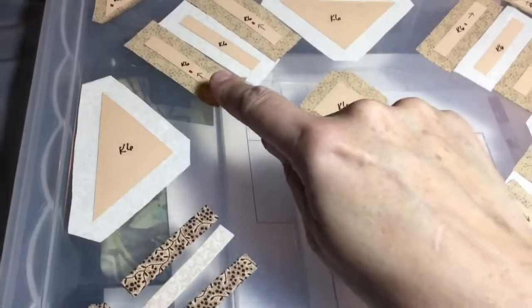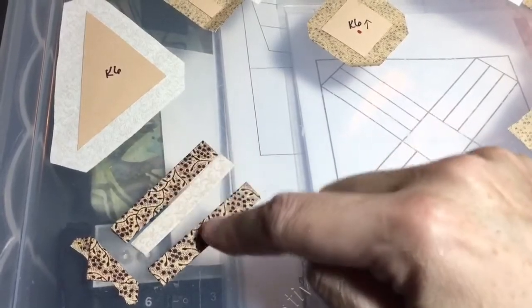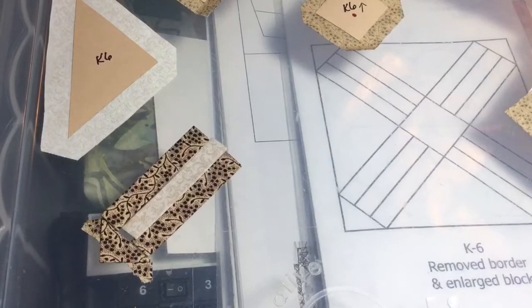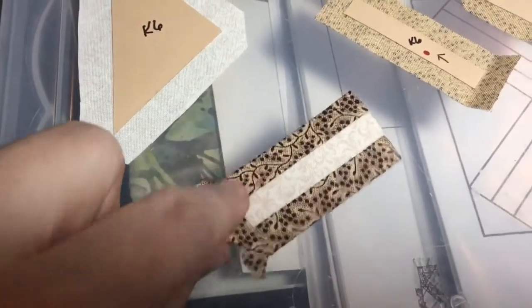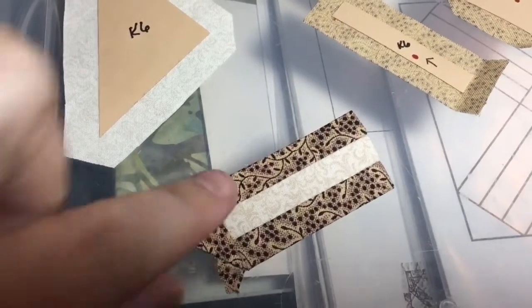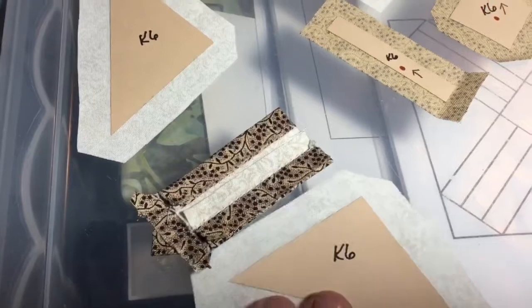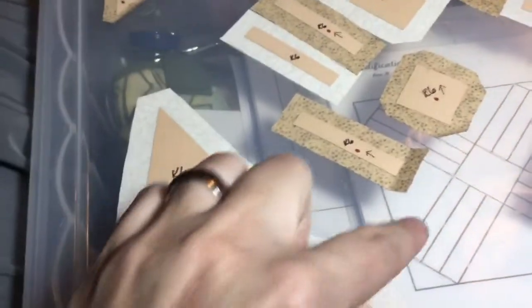This is going this way, so I'm going to put these together and sew this on like that. I've got my first three-bar unit connected with the little arrow on the end. Now I'm going to baste my large triangles and connect them to this unit, thus forming this whole section of the block.